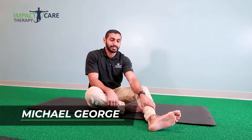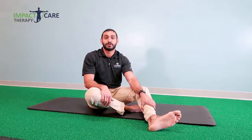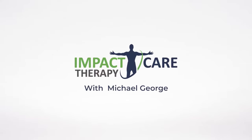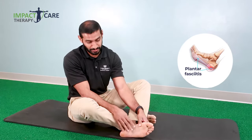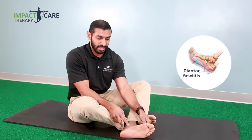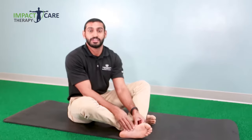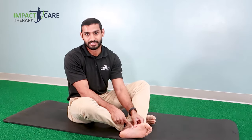Hi, I'm Michael with Impact Care Therapy. Are you a runner who has pain on the bottom side of your foot right here? In this video we're going to be going over five different exercises that you can do to help reduce that pain. When we have pain on the bottom of our foot, a lot of times when we're running that happens because the tissue here gets overstretched, so we need to get those muscles within the foot to work a little harder and to be a little tighter. That's why we're going to be doing these exercises.